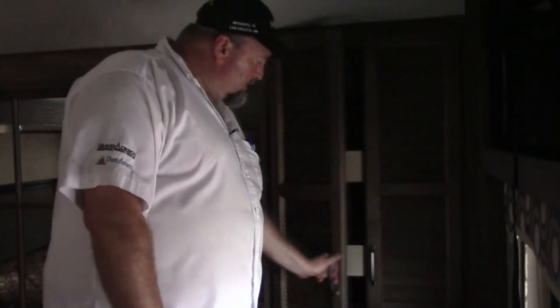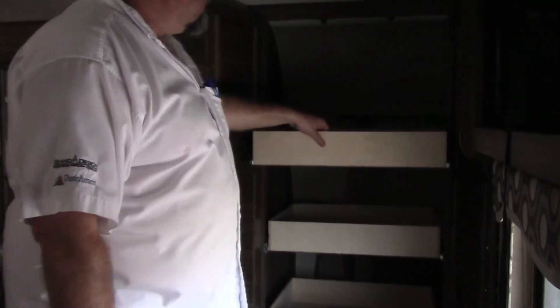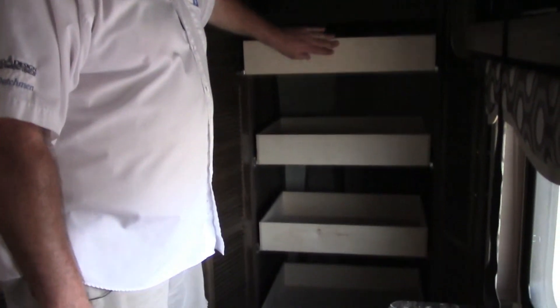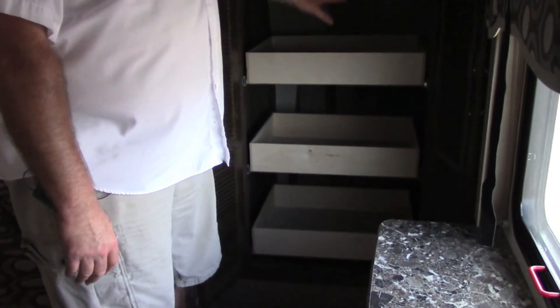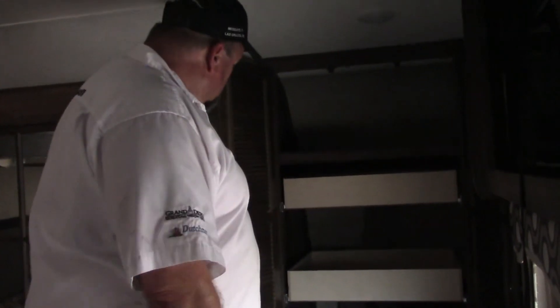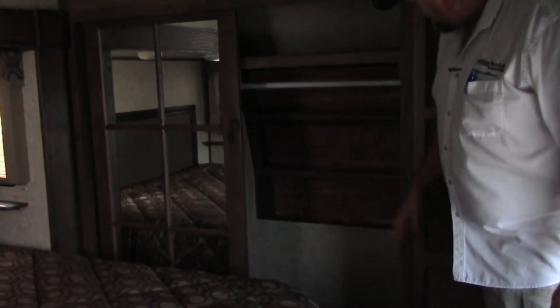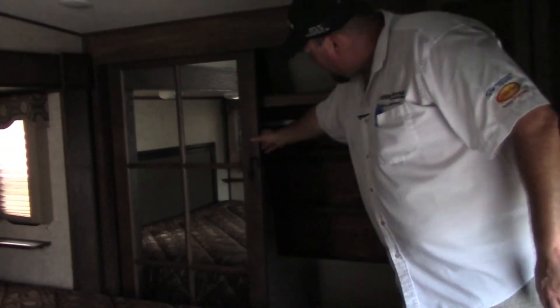Here in the bedroom, the closet has tons of storage with rollout drawers. If you decide you want a washer and dryer, you can actually do a stackable front-loader right here. There's lots of hanging space, and we have a cedar-lined closet for your shoes and such — really pretty doors.